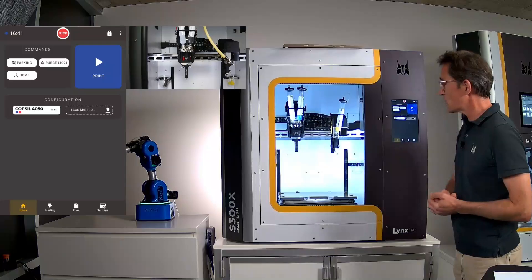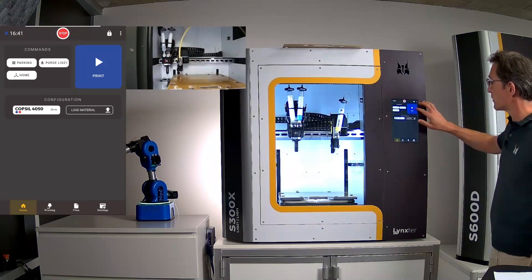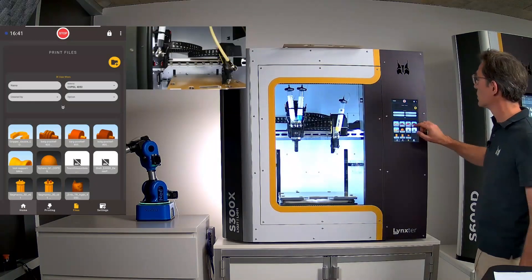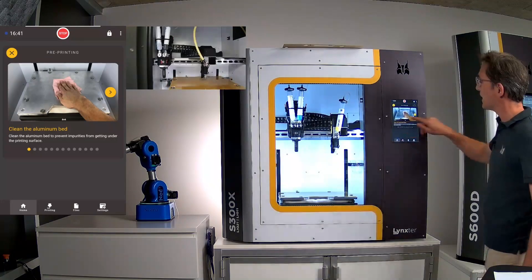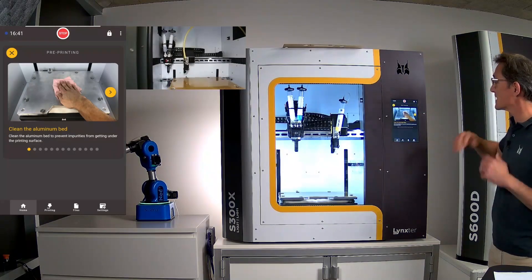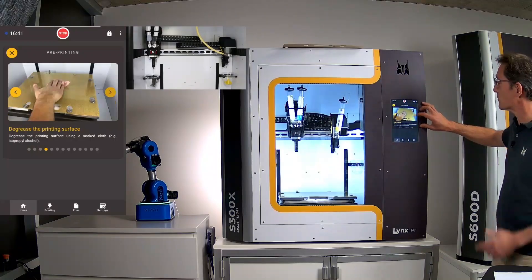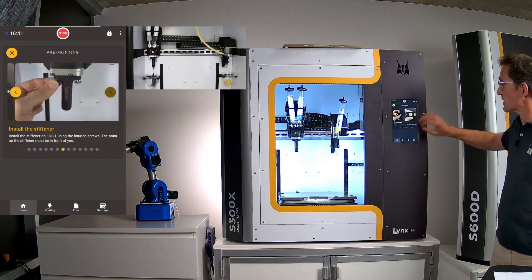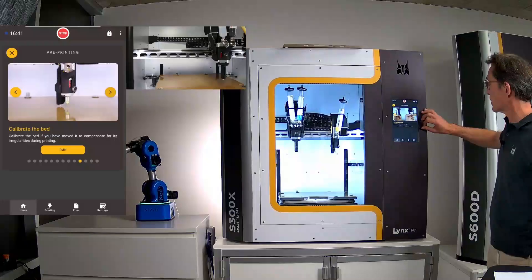The interface offers a step-by-step mode: select the part and a guide walks you through exactly what steps to follow before printing. There is also an advanced mode to skip steps. The static mixer was just installed as shown in the video, and calibration was completed prior to this demonstration.